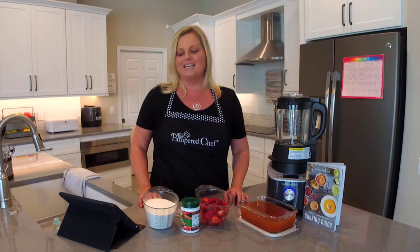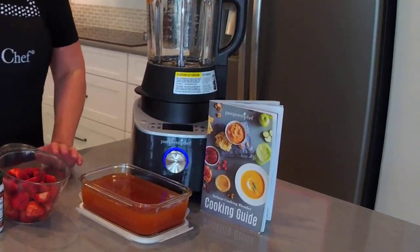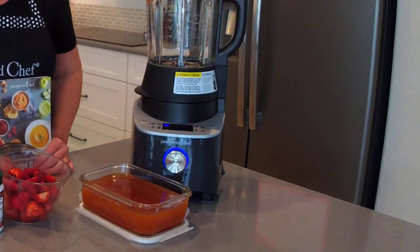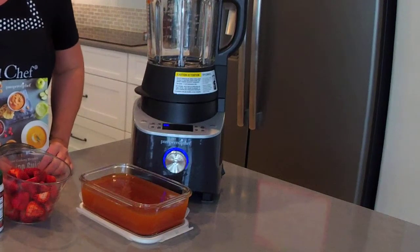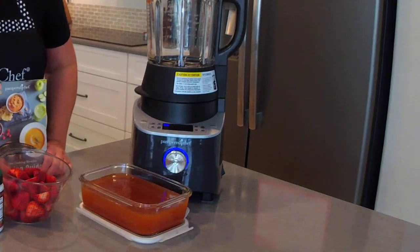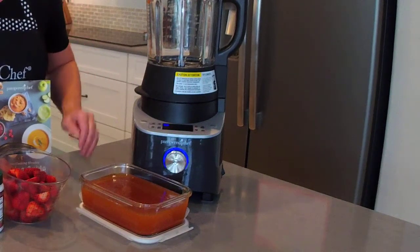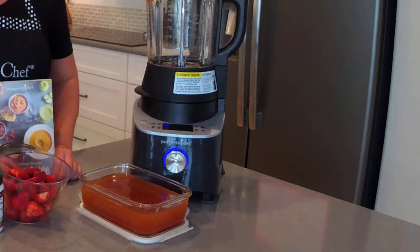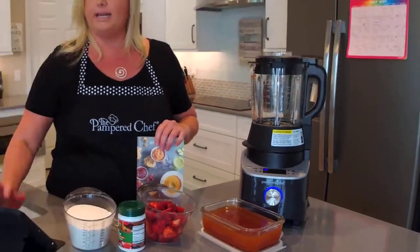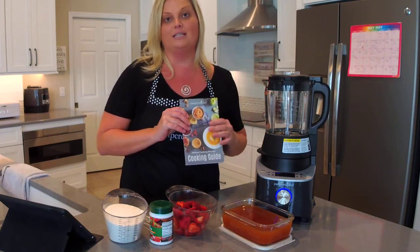Today I'm going to show you how to make jam and jelly using Pampered Chef's Deluxe Cooking Blender. If you don't have this blender yet, it's a smart blender with pre-programmed settings that give you the ability to make just about anything. The pre-programmed settings include smoothie, alternative milk, grind, heated wash, jam, sauce, heated puree, and soup. The sauce and jam settings are patent pending, so those are something you're only going to find with Pampered Chef's cooking blender. It also comes with a cooking guide.